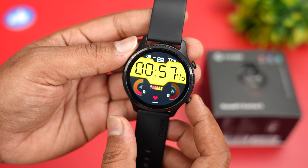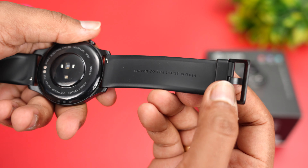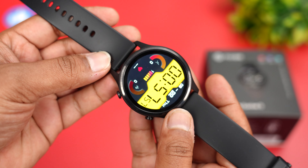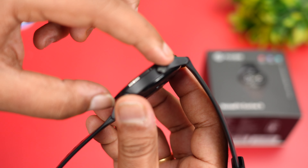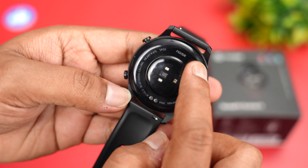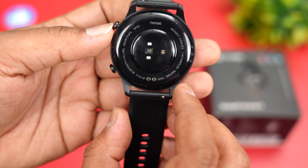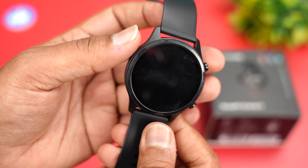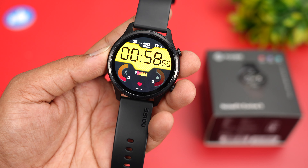The Noise Fit Evolve 3 smartwatch is made of metal and polycarbonate material which feels pretty good. The strap quality is really good with a soft material finish and Noise branding, giving a premium feel despite the 3,999 price point. The fit and finish looks really premium, there are buttons to manage functions, a charging port and sensors at the back, and you can also change the watch strap.